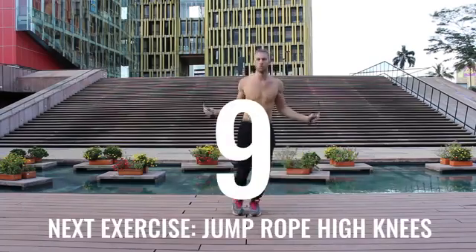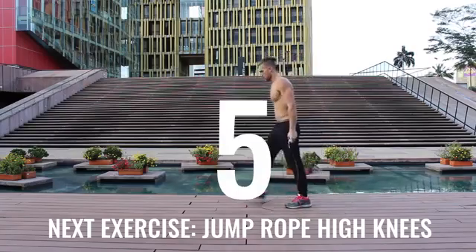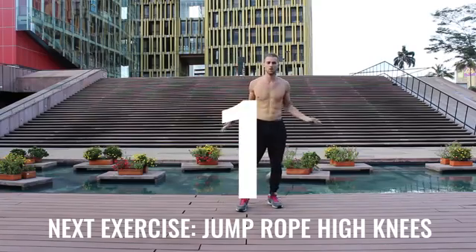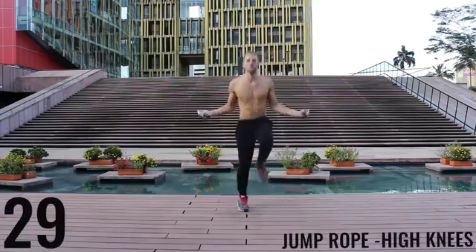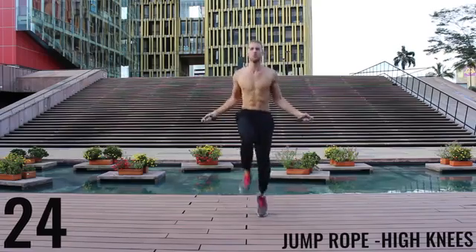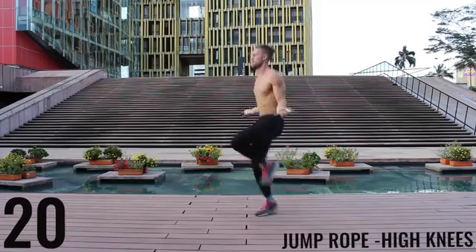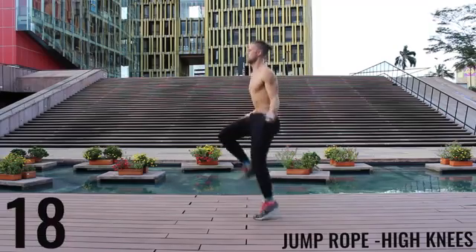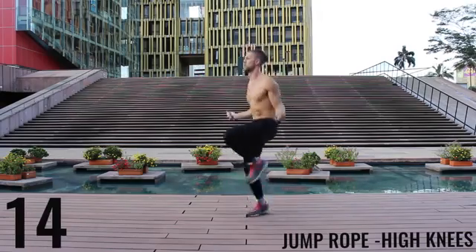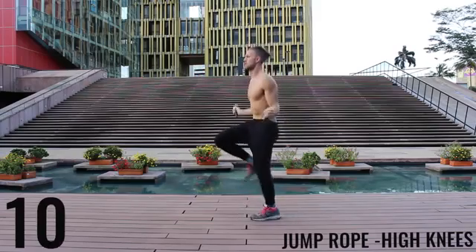You're going to notice through some of these exercises I go a little bit into the rest period and sometimes start a little bit late — don't worry about it, do the best you can to follow along. Unlike run in place, with high knees we're really driving our knees upward now, trying to get those knees as close as we can to waist level. Keep the intensity up.